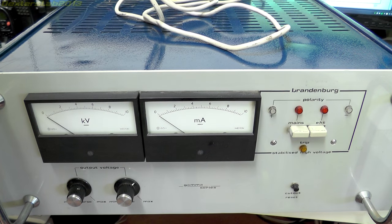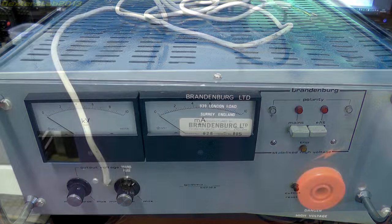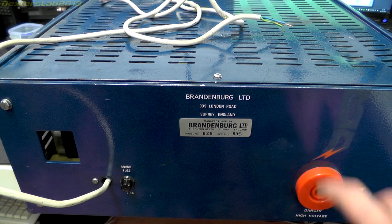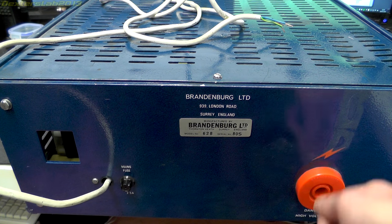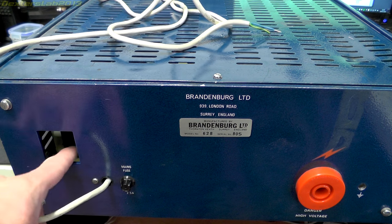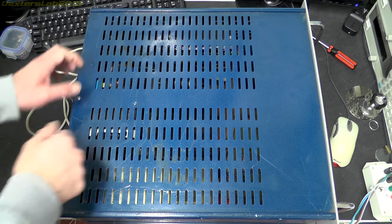The case is all aluminium - there's a frame and panels which slide in from the back. On the back side you can see the mains cord coming in, the mains line fuse, and the high voltage output. Unfortunately the two units I bought didn't come with the output plug, but hopefully I might have a solution for that. There's also a small ventilation hole - there's a big heatsink inside and a fan which exhausts out here. Let's take off the top cover and show you the inside.